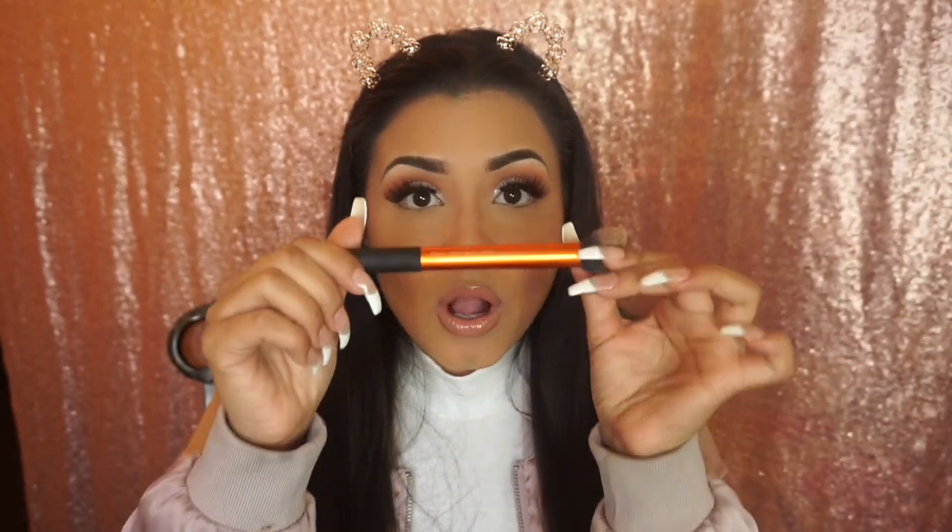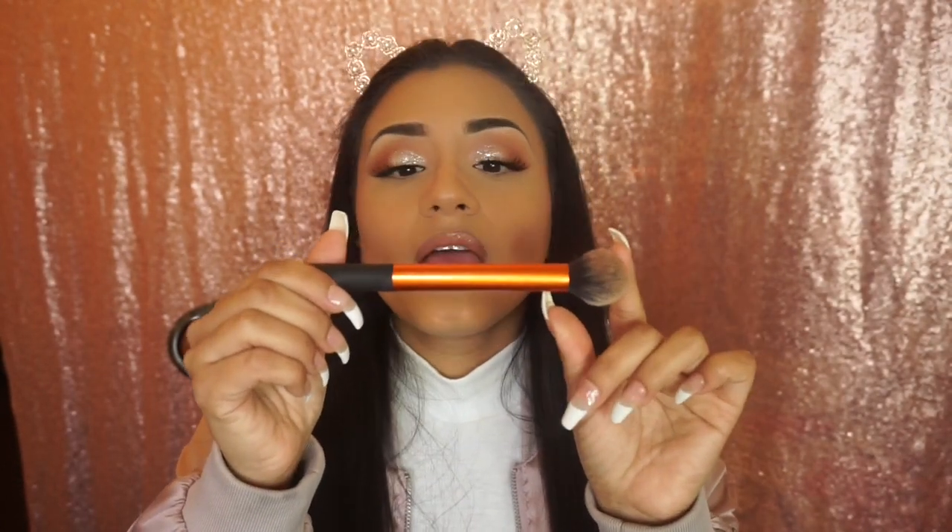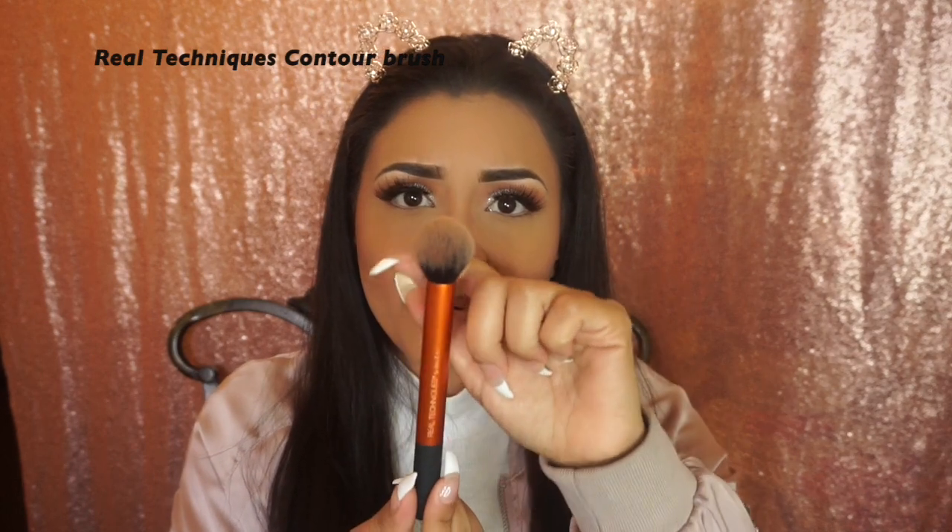The other brush I use to contour most of the time is this Real Techniques Contour Brush. I love it — it's the perfect size, very smooth, and gives you a beautiful contour. I use it on my cheeks, forehead, and under my chin. I should probably grab a few more in case one gets lost, but right now I just have this one.